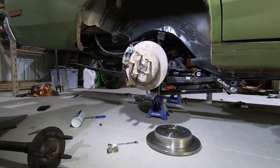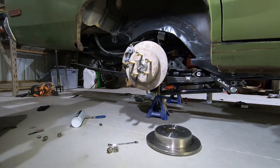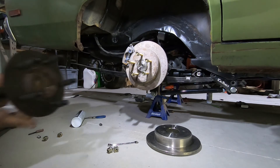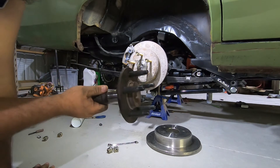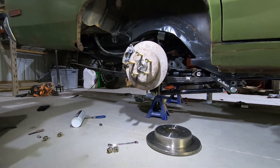So you guys may be wondering what this video is about. When I was having my concrete done in my barn, I got a little anxious and started thinking of things I could do while the car was packed away. I ended up drilling my factory axles out to 5.8, and these are actually a 5.8 stud that's a press-in. It's pretty common with dirt track racers.